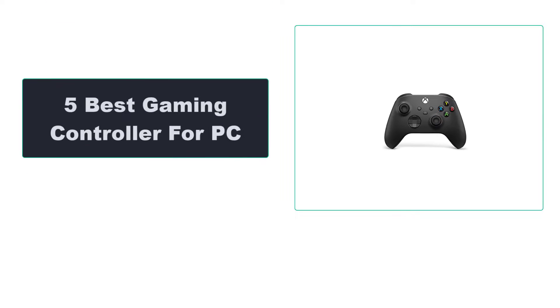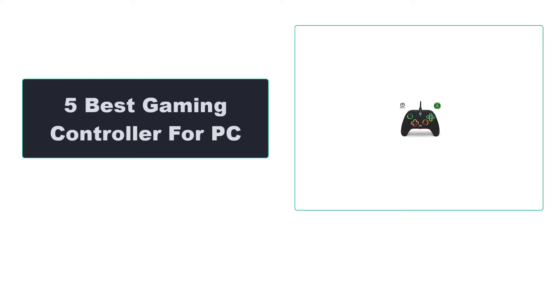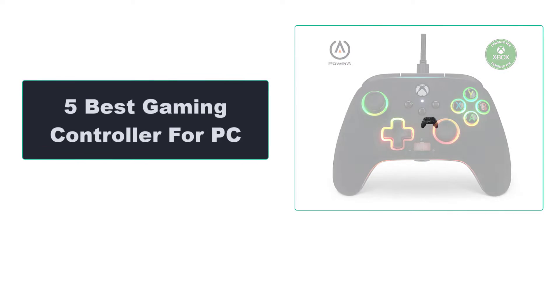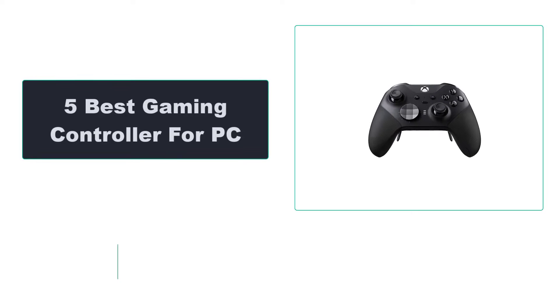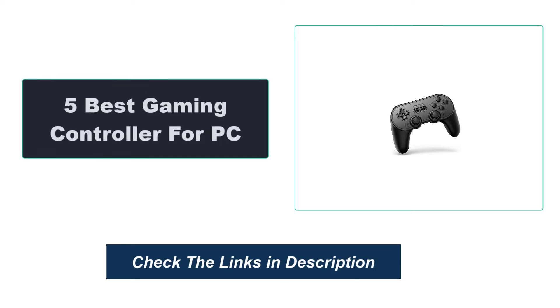In this video, we're going to review the top 5 best gaming controllers for PC that are available on the market. We made the list based on their popularity, quality, price, durability, user opinion, and more. To see the most up-to-date prices, check out the links in the description below.